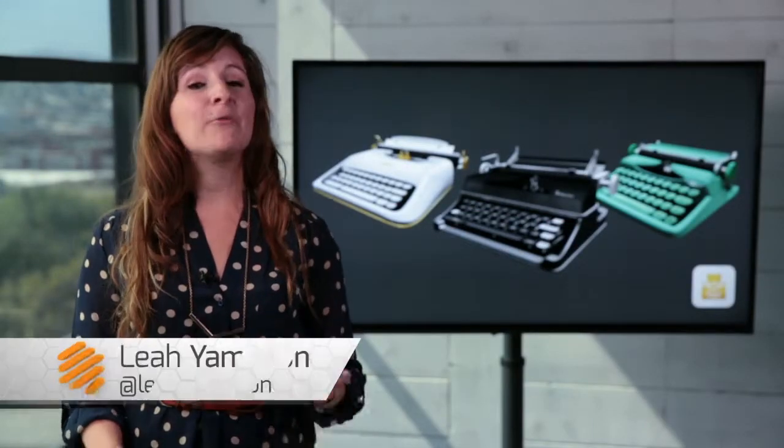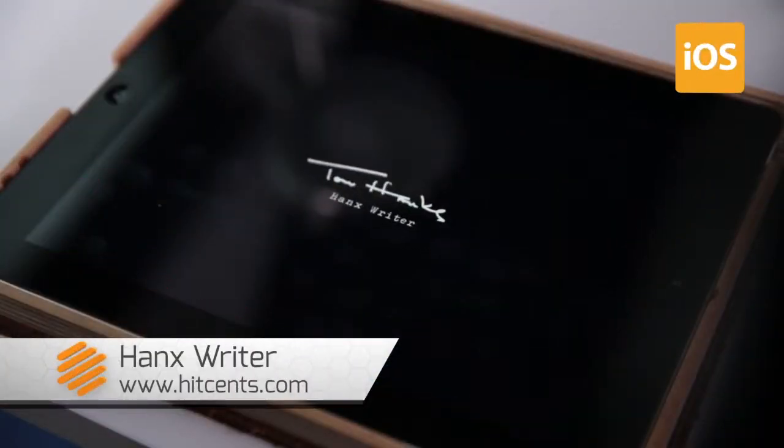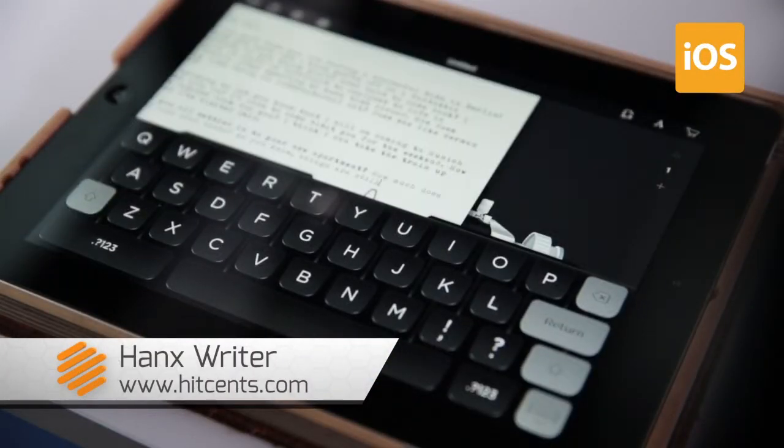iOS 8 is coming out pretty soon, and with it you'll have a bunch of new keyboards to check out. But if you want to get a head start, there's one available now that you can look at today. It's called Hanks Writer. Hanks Writer is a typewriter-inspired app brought to you by Tom Hanks. Yeah, that Tom Hanks.